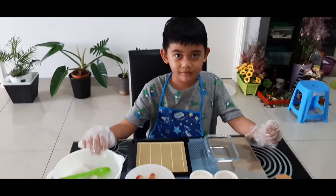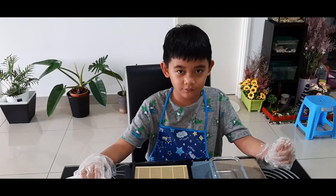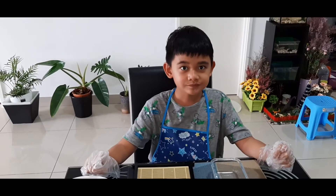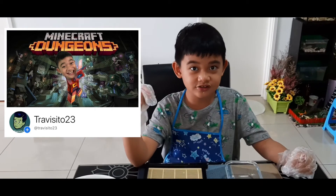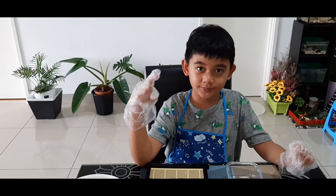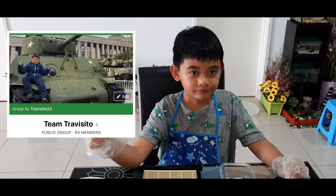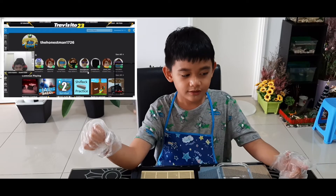I hope you enjoy. Don't forget to like, subscribe, and turn on notifications. Also don't forget to follow and like my Facebook page, and join our Roblox group — it's called Honest Fan Group. You can search 'honest man 1726', go to groups, and find the group at the top.